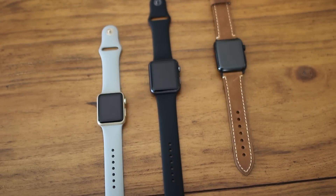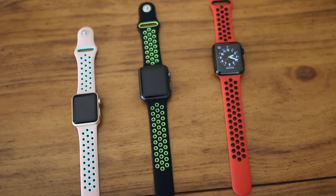Unfortunately, you can't buy the Nike sport band separately and it's only available in a few colors. Luckily, we found there are plenty of replicas available on Amazon for under 20 bucks. It's a great option if you already have an Apple Watch and are looking for more bands.